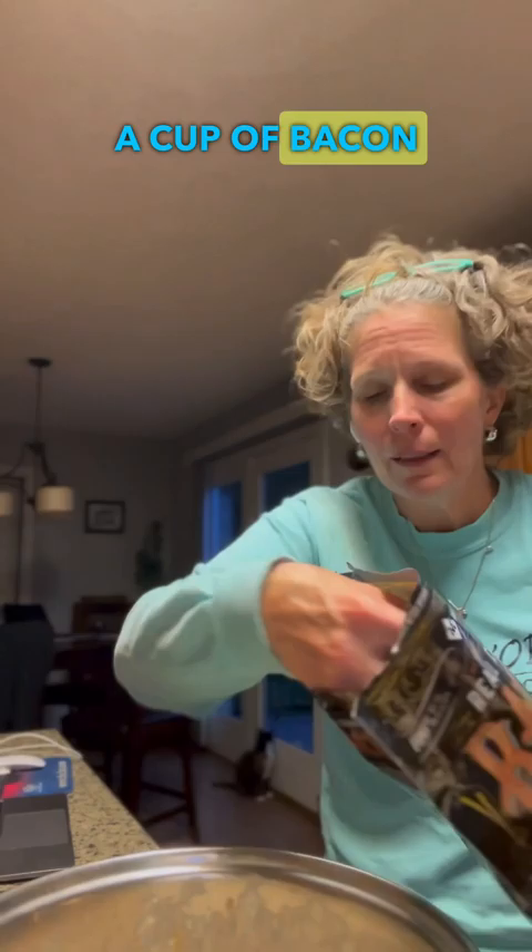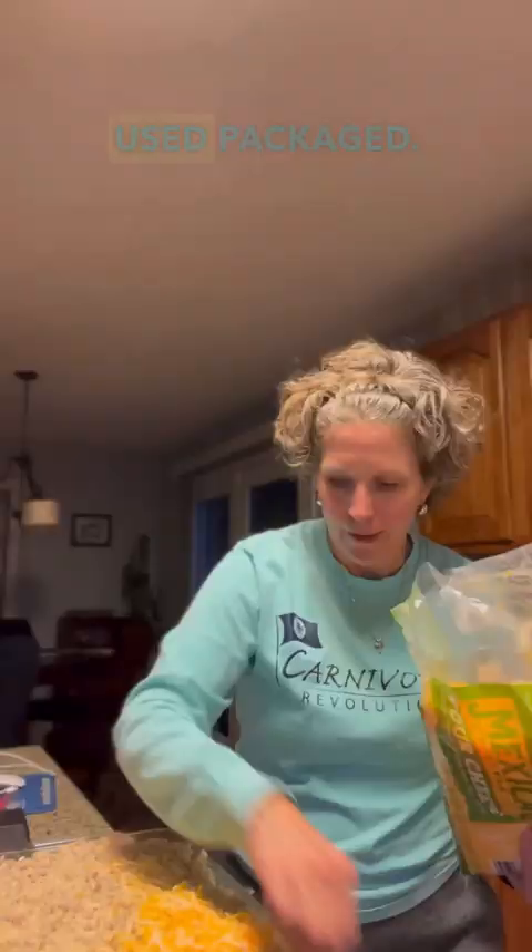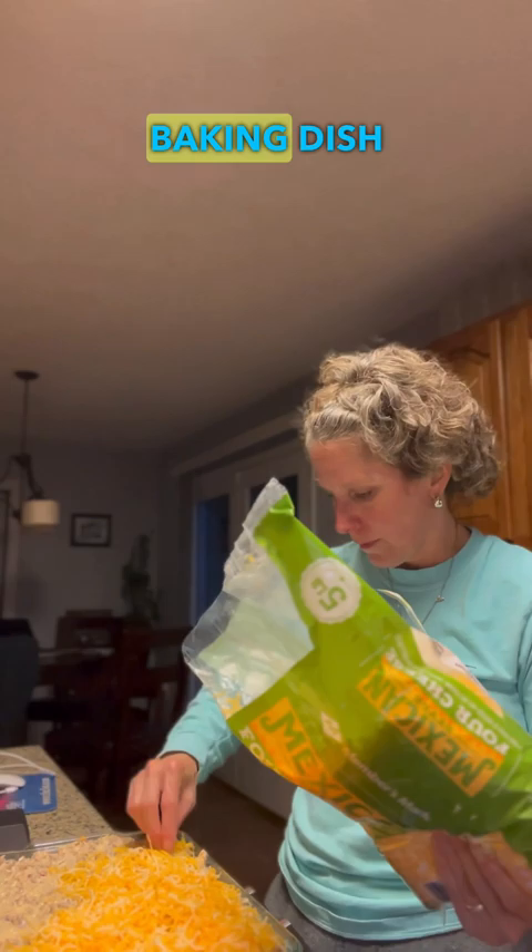Sometimes I make my own shredded cheese — this time I used packaged. Add it to a baking dish and cover it with cheese and bacon bits, and bake at 350 for 10 minutes.